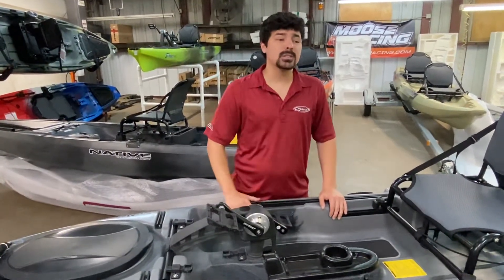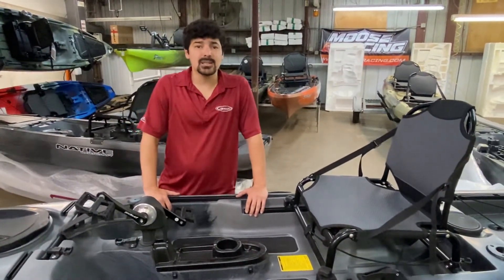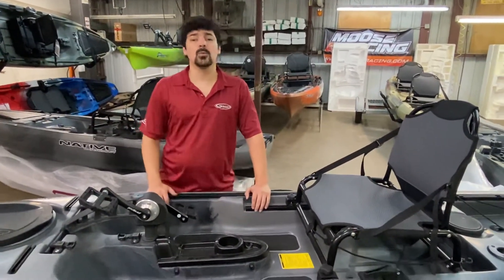If you have any questions on this model or any of the other models that we carry with Native Watercraft, give me a call at 936-634-6873, or you can reach me by email at RossMotorsports1 at Outlook.com. We'll see you guys out on the water soon.